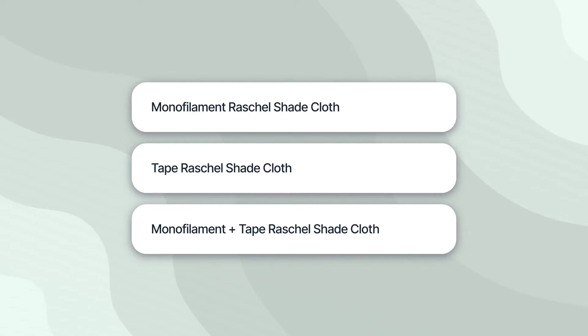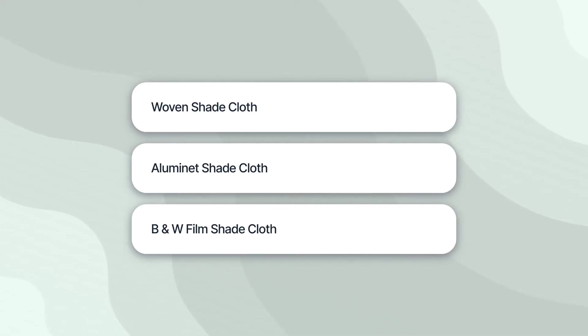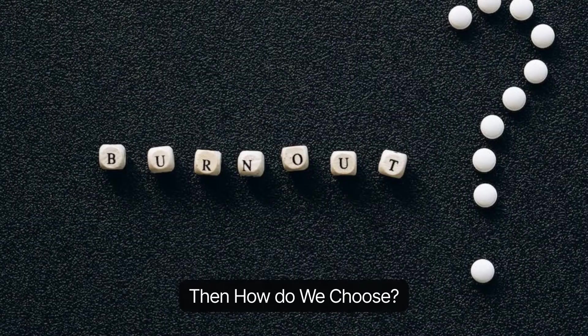The six types are: Monofilament Raschel Shade Cloth, Tape Raschel Shade Cloth, Monofilament Plus Tape Raschel Shade Cloth, Woven Shade Cloth, Illuminette Shade Cloth, and B&W Film Shade Cloth. Then how do we choose?